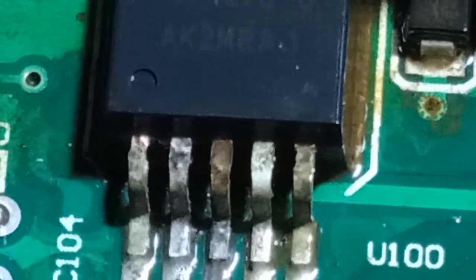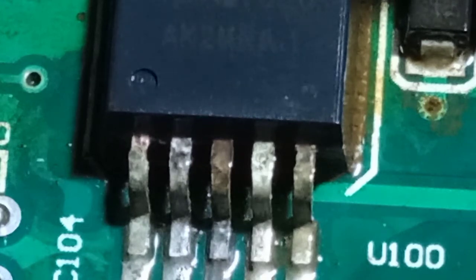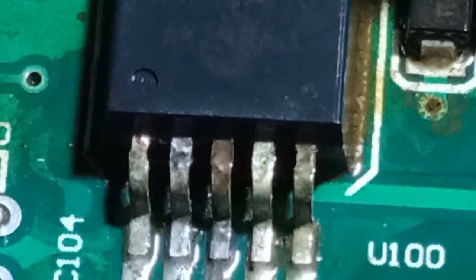When the surface corrodes, sometimes it joins two pins together, which can damage a transistor, IC, or any component on the board. You should also prevent moisture from coming into contact with your PCB or any circuit board. That's all for today — see you in my next video, bye.